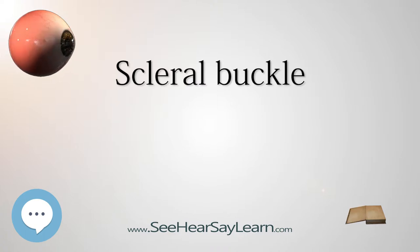Buckles are often placed under a band to create a dimple on the eye wall. The scleral buckle is secured around the eyeball under the conjunctiva. This moves the wall of the eye closer to the detached retina, and it also may move the retina closer to the vitreous.